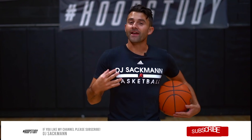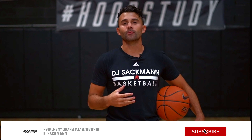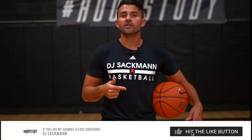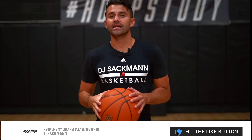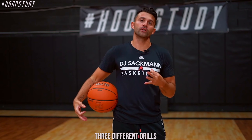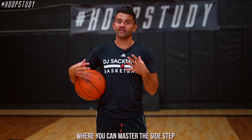What's up y'all, thank you for checking out Hoop Study YouTube. Please like and subscribe — we're going to do our best to share as much valuable content for you all. Drop a like and subscribe so we can keep sharing valuable content and let's keep working and getting better. What's up everybody, DJ Sackman here, welcome to Hoop Study. Today I'm going to give you three different drills where you can master the sidestep.